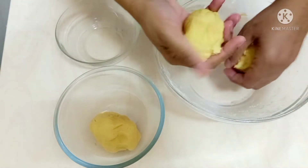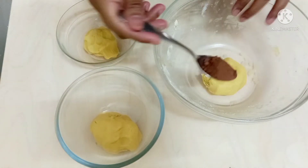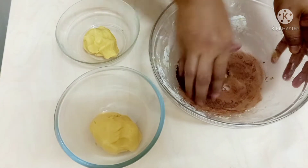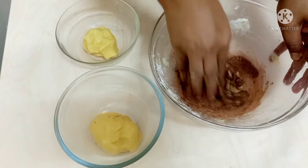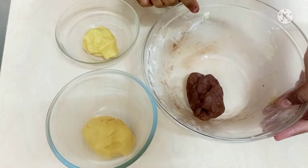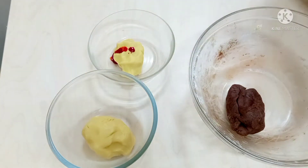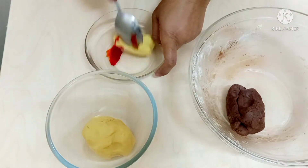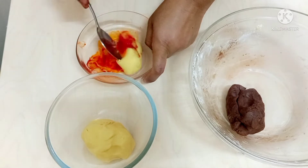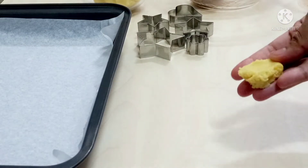I'm going to add some colors to my cookies. I have used three colors. First I'm going to add one teaspoon of cocoa powder to one part — I'll get a chocolatey flavor with that. If you have food colors you can use any color you like; you can use green for a Christmas tree or whatever you like. My chocolate dough is ready. Now I'm going to add red color to the second part — this will give a slight pink or reddish color. Mix it properly. You can see my three doughs are ready: chocolatey, red, and plain.